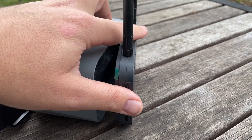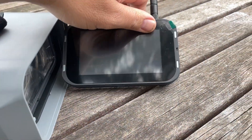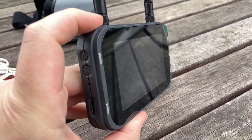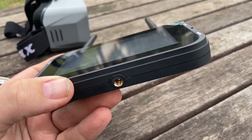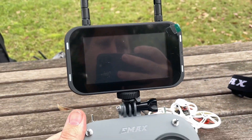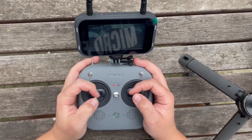The screen itself is also removable from the goggles, and this is an absolute game changer. Once you outgrow the goggles and inevitably upgrade, you can still use the screen as an external monitor — you can even mount it to your controller. EMAX provides the necessary mount to connect it to the proprietary controller they've included.